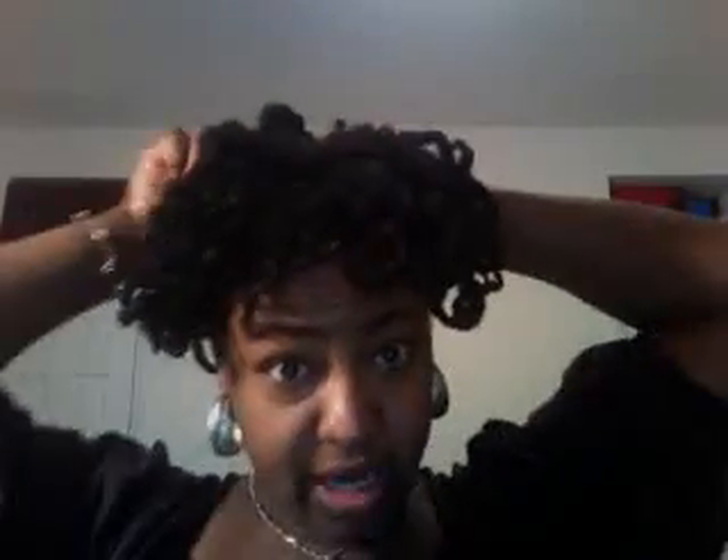I think my hair's pretty shiny. Smells so good.